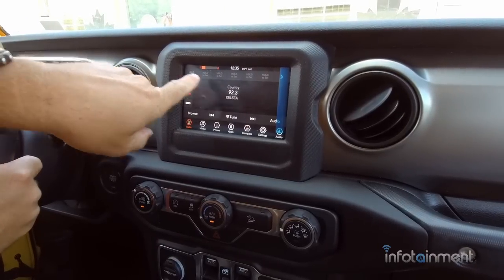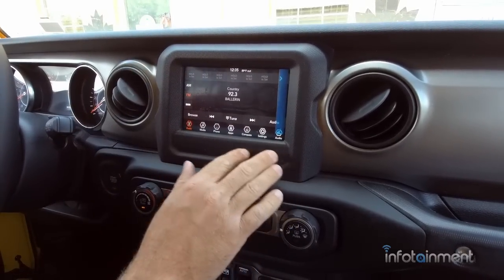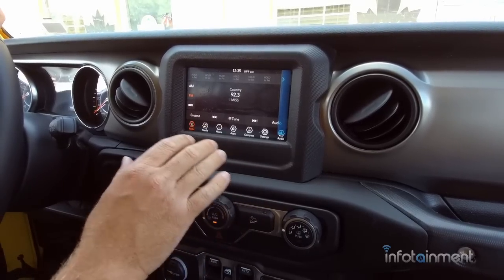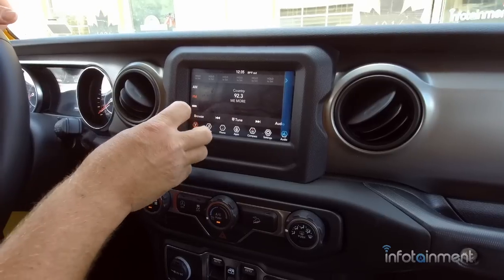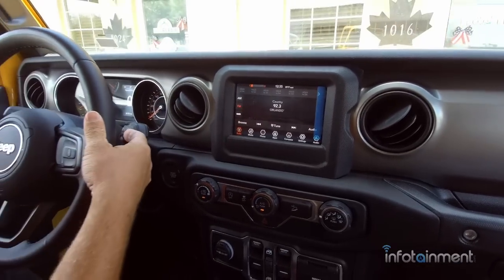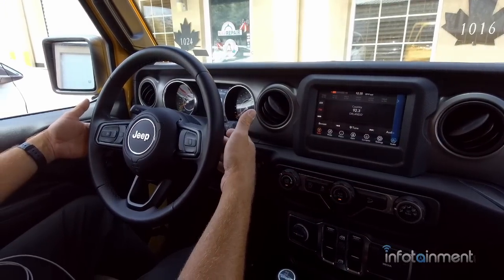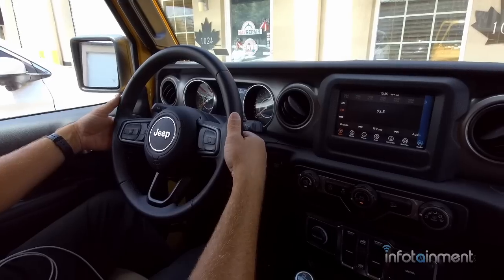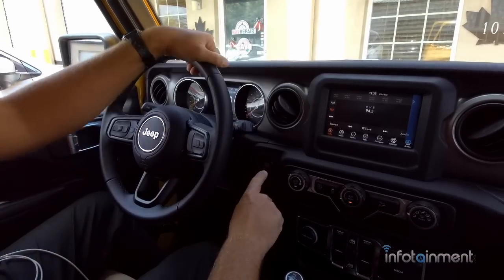Right away you see a nice big display. This is the seven-inch display — the UAG option code. One thing you'll notice almost right away is you do not have a volume button or knob anymore. You're going to use the controls on the steering wheel. The right side up and down moves your volume up and down, and the left side does the tuning to different radio stations or the seek feature.